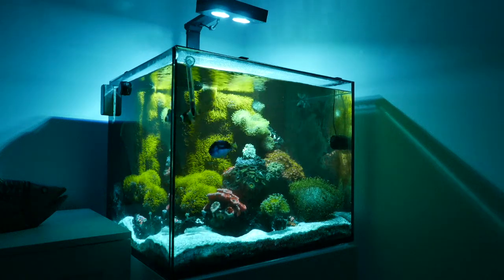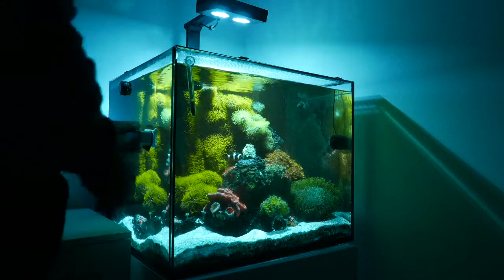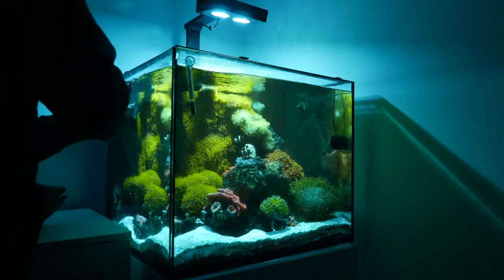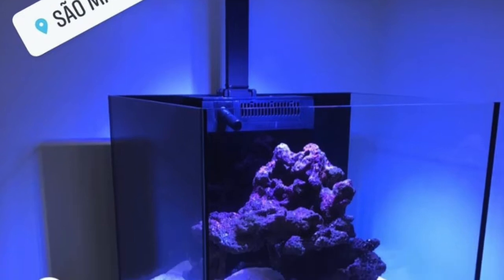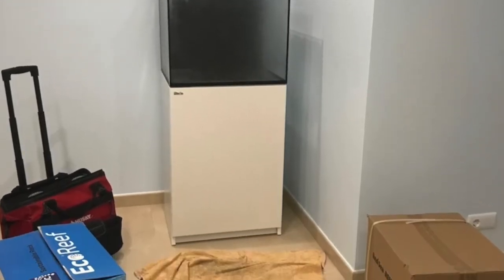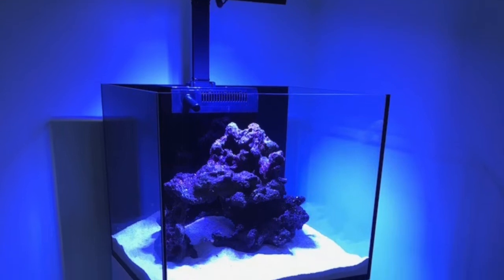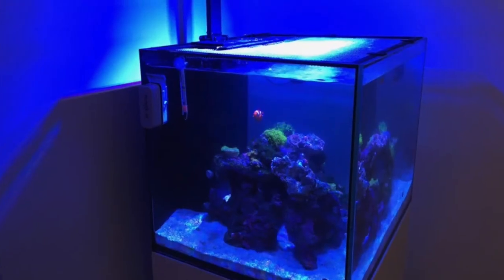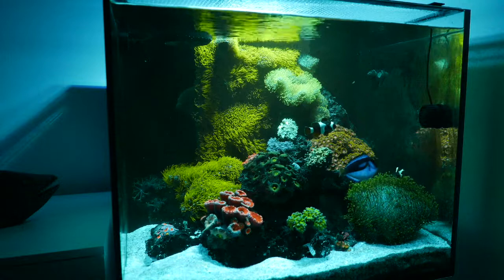Hi guys, welcome to another episode. Today I want to show you guys this tank that I set up in 2019 — it was pretty much my first tank that I set up when I went back to Europe. It's called Somartino Reef, which is the place where it's at. It's a Red Sea Reefer 170, a nice size tank. It's got the overflow box and sump so we can put filtration and a top-off system. This was after its cycle and this is how it looks now — loaded. This is 2022, so about three years.